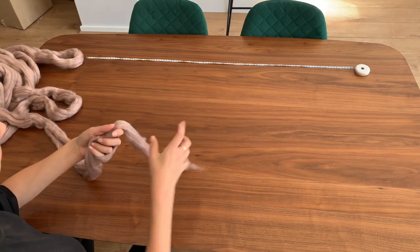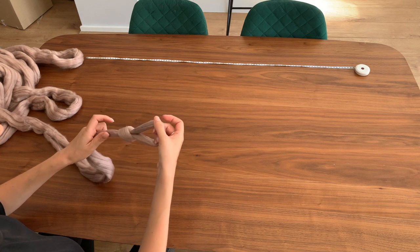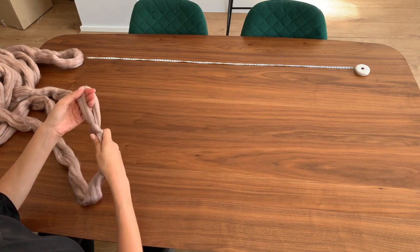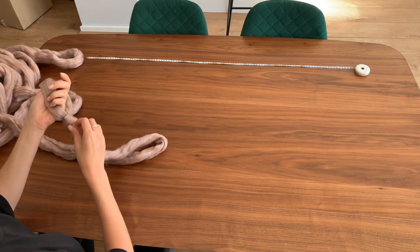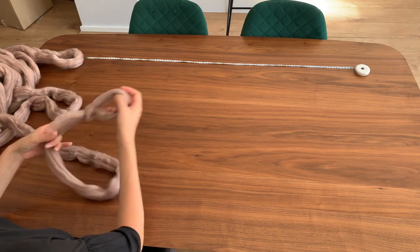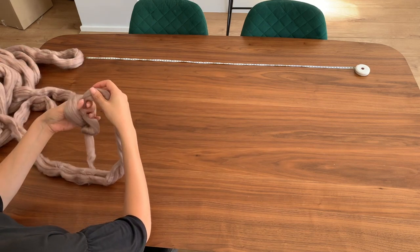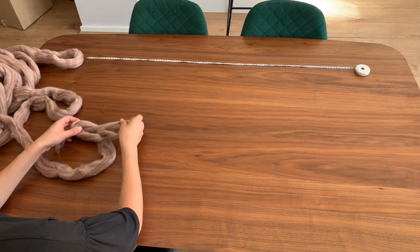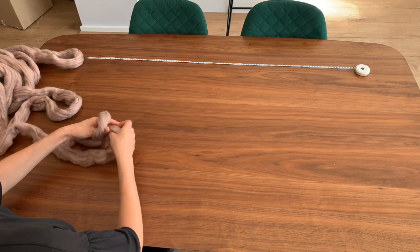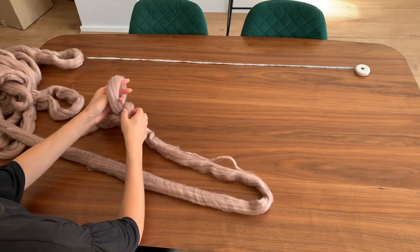We're going to start with a slip knot, just like that, and then you want the loop to be about the size you can get your hand into, so it's about 10cm or about 3 inches. You don't have to be exact with this, but you want the blanket to be nice and chunky and you don't want it too tight, so about 10cm for a stitch is a good guide and you don't need to leave too much of a tail on that.